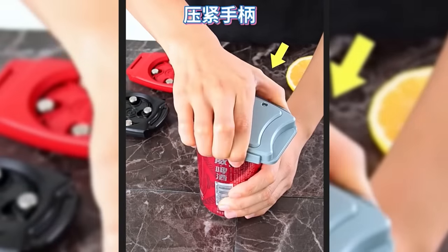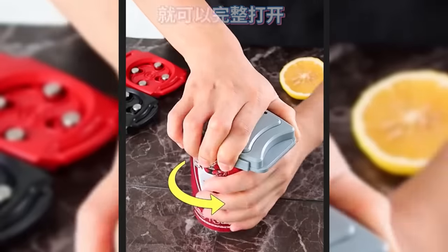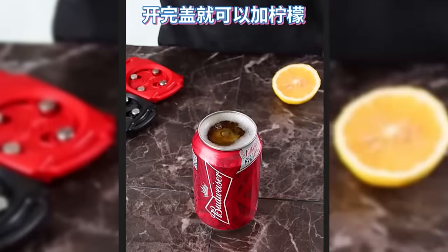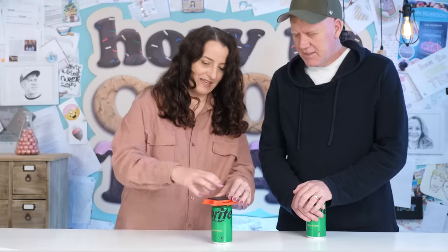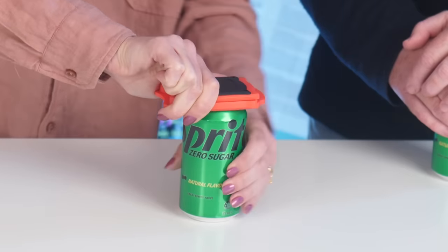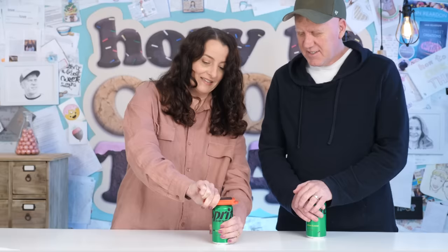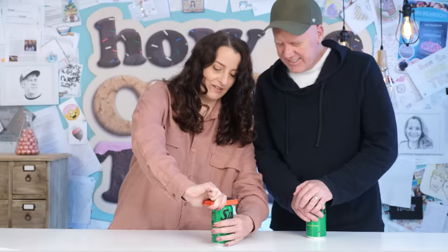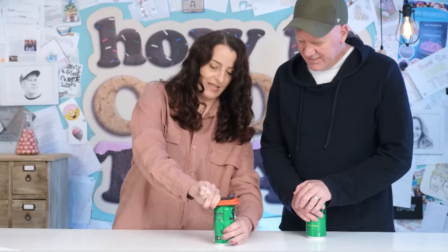First up we have this unusual looking thing that says you can use it to open the top of drink cans and then you can add like lemon or ice to your can. Let's give it a go — it says to put it on top and squeeze and then turn the can. There we go. I don't know if my can is quite strong enough because when I try to turn the can my actual can is empty.